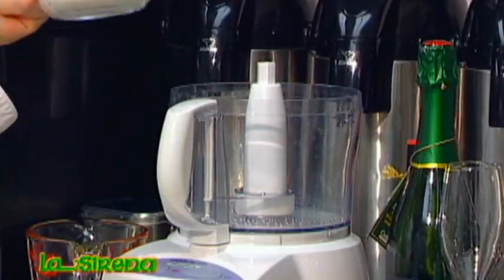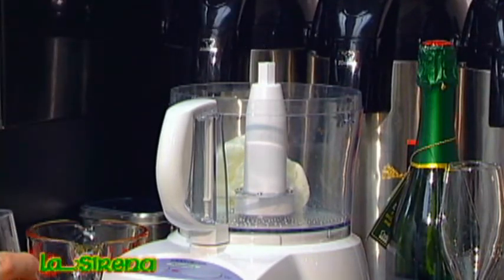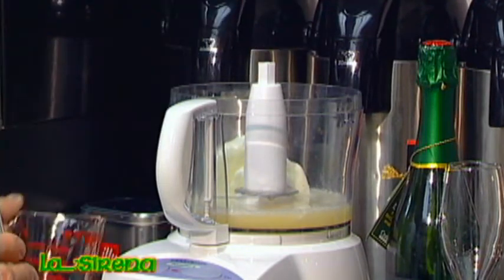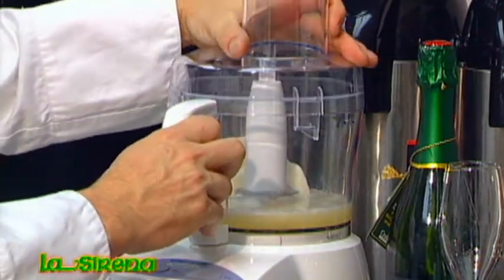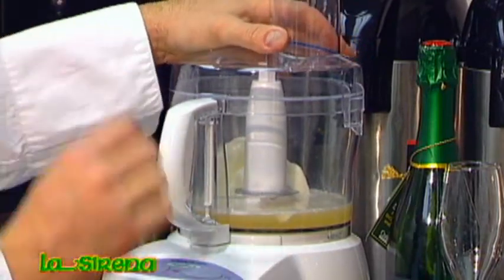Here I have about a cup of lemon sorbet — I'm going to dump that in there — and then I have a cup of Prosecco. Now Prosecco is a sparkling wine from Italy. You can use champagne, you can use any sparkling wine. I like Prosecco because it has a certain sweetness and dryness to it.